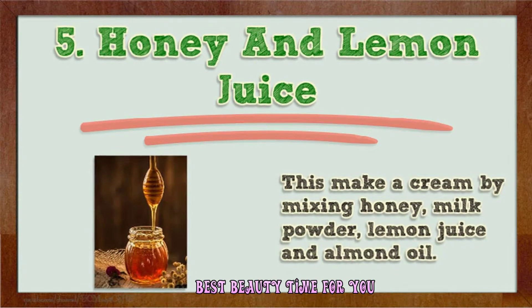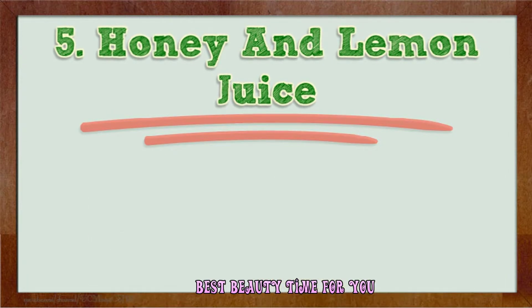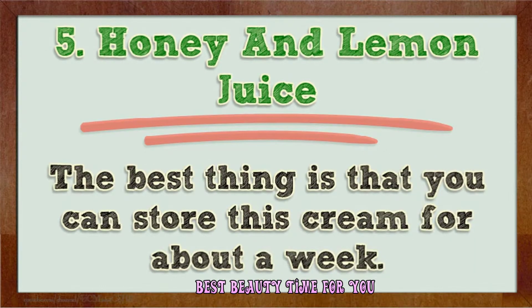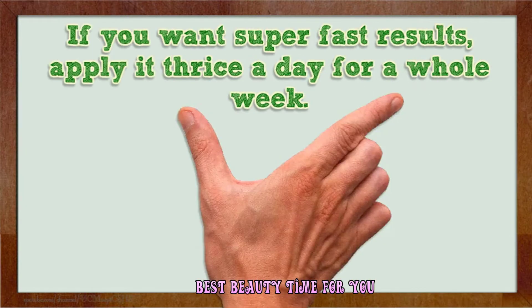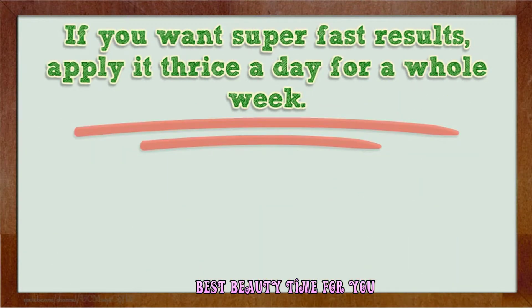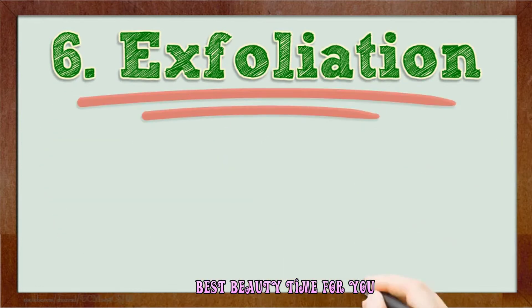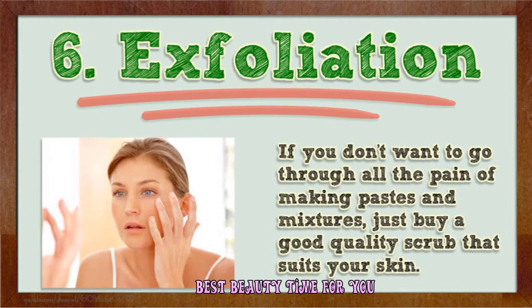Number five: honey and lemon juice. Make a cream by mixing honey, milk powder, lemon juice, and almond oil. Apply it for about 20 minutes and then wash off with cold water. You can store this cream for about a week. For super fast results, apply it twice a day for a whole week. Honey has amazing properties that help boost the skin, lemon juice lightens it, and milk powder and almond oil provide nourishment.